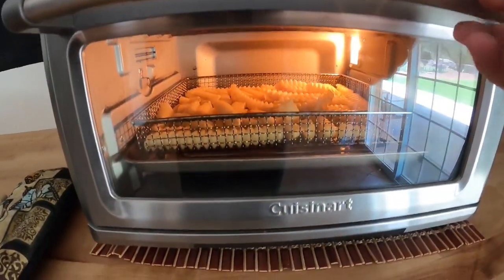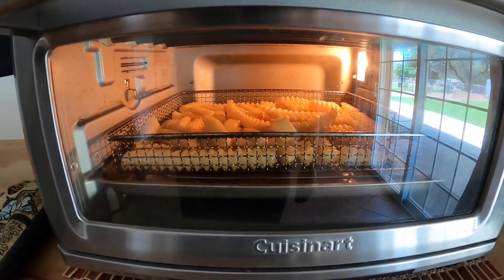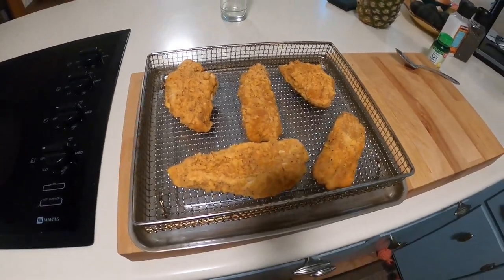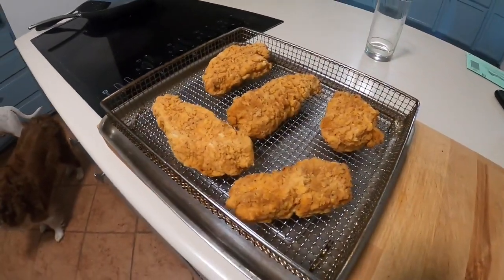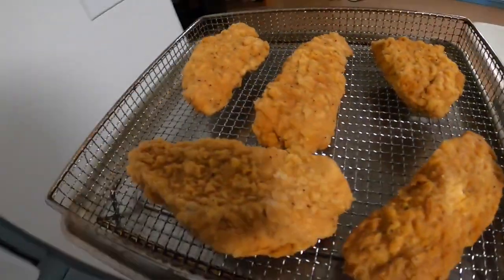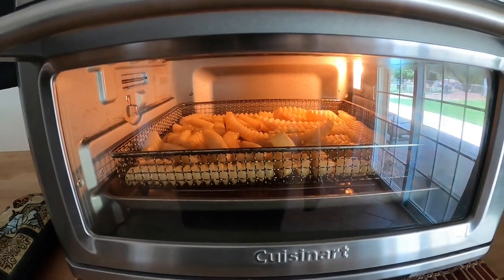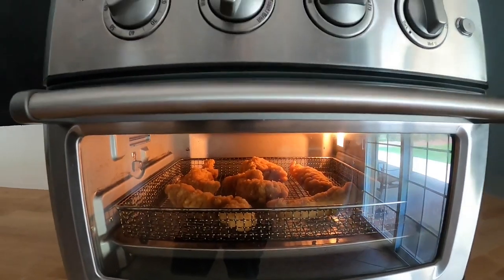My family loves crispy french fries and crunchy chicken, and these days I use the Cuisinart Air Fryer and Toaster Oven to make them. With the air fry function I can make comfort foods that traditionally require deep frying in oil. Air frying actually uses 98% less oil — same wonderful crispy french fries without the extra calories deep frying adds to our foods.